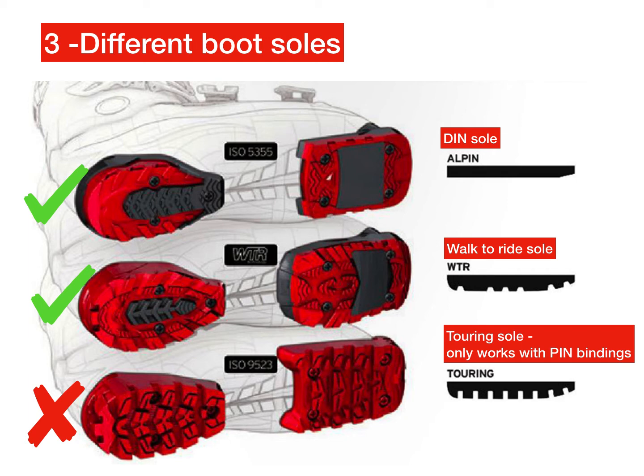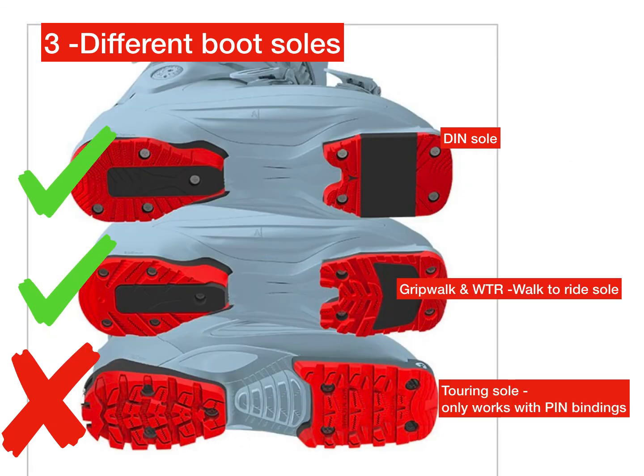The bottom one, which is a touring sole, won't work with our bindings — you won't be able to rent from us. To reiterate: the top one is the DIN sole, the middle one is the walk-to-ride sole, and the bottom one — which will not work with our skis — is the touring sole.